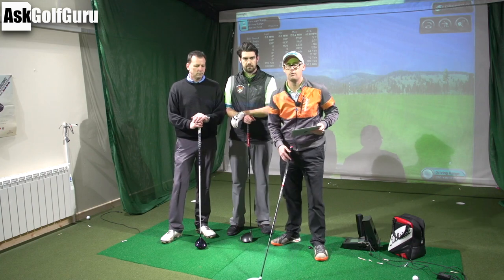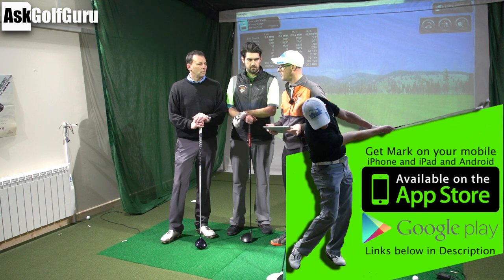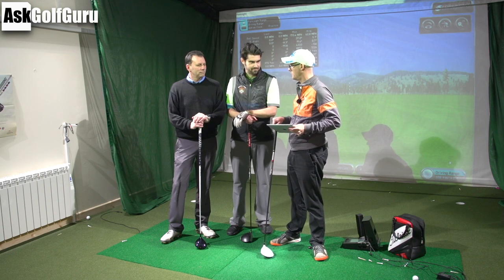Hi guys, Mark Crossroad here. We're here in the golf cave at Honiton Golf Club. We've got Adrian Cave, head pro here at Honiton. Thanks for having us, Adrian. We've got Stephen Buzzer as always as well. Thanks for being with us, Stephen.